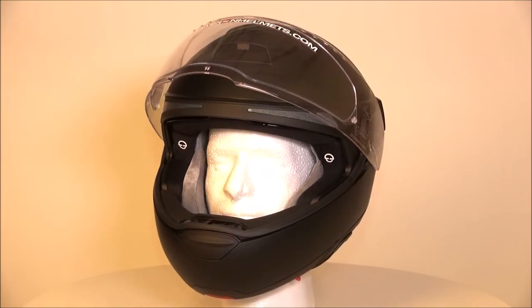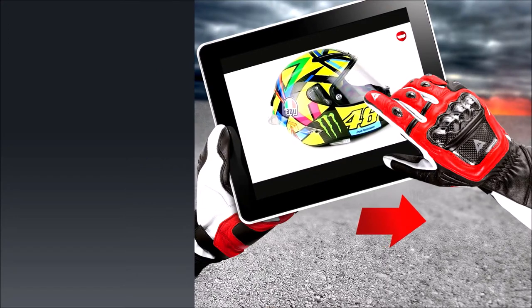Don't forget that at ChampionHelmets.com you can order the Schuberth C4 Pro for the lowest price and with free shipping.